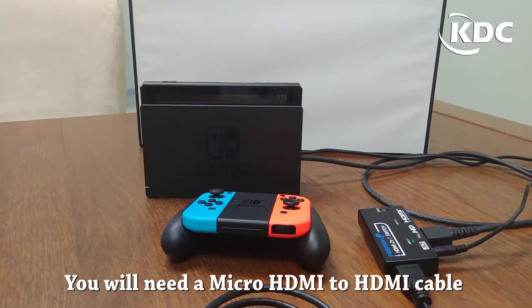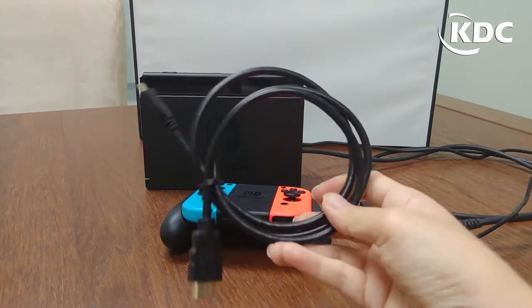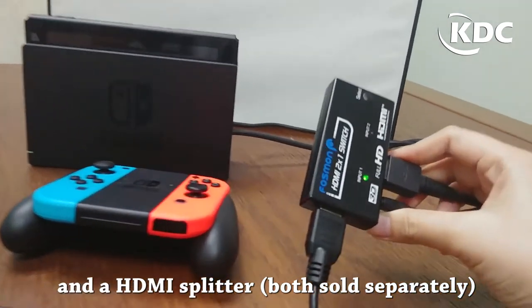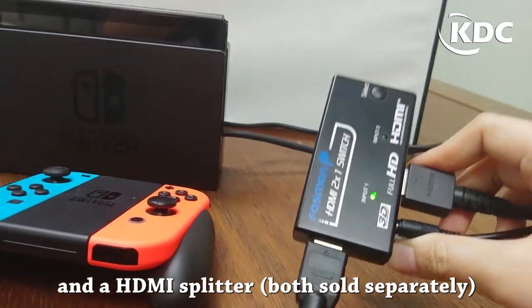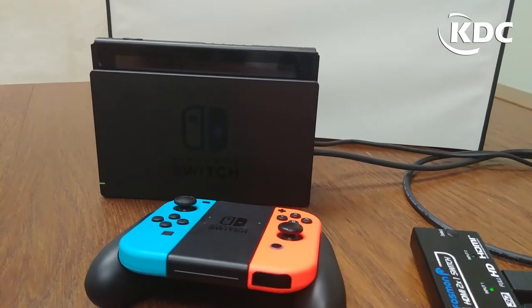In order to connect with this gaming console, you need a micro HDMI to HDMI cable, just like this one, and an HDMI splitter. The HDMI splitter and the gaming console both need to be connected to power.